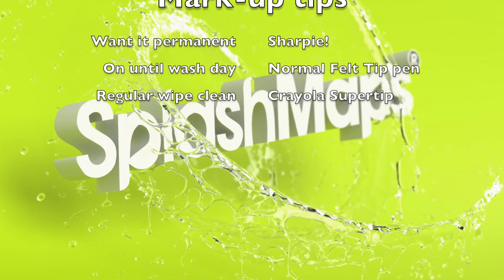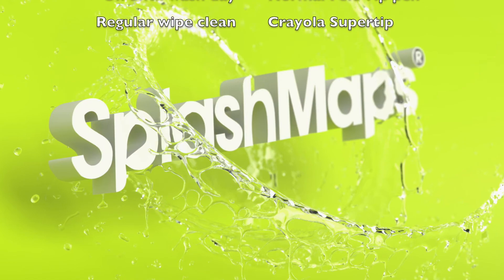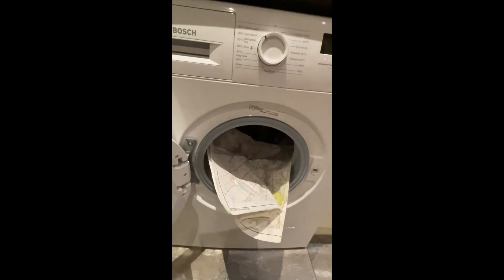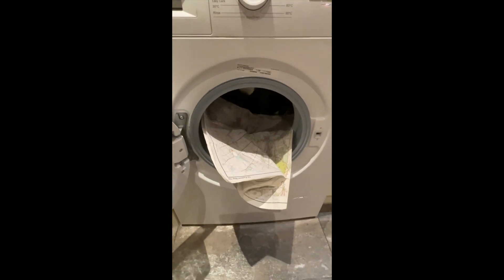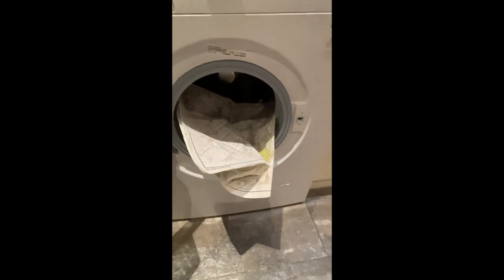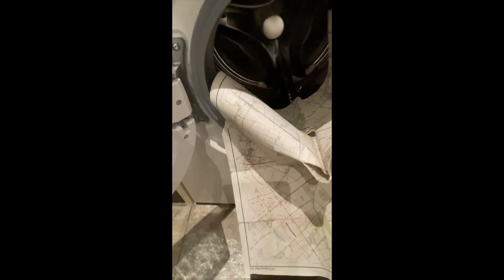And if you want to see a paper map in a washing machine, just hang on for a few more seconds. So failing on the first test, into the machine it must go. I think most people watching this will realise that an Ordnance Survey paper map is not designed for that sort of thing — most water that gets on it will destroy the map. So I think we'll skip that test. Leave that for the more robust sort of maps.